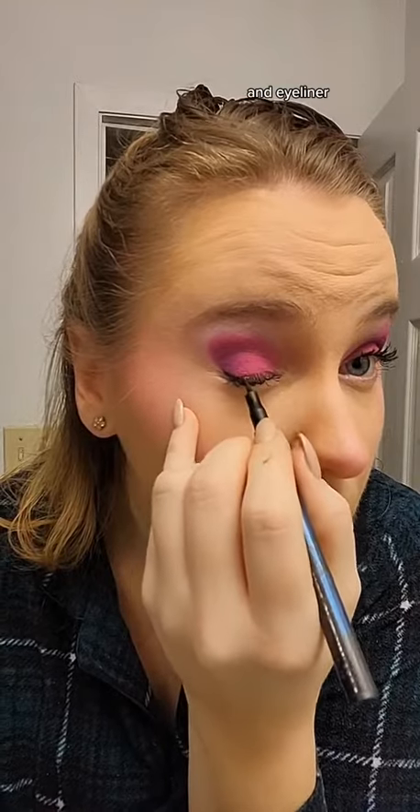Since we're wearing a platinum blonde wig, I don't add any color to the brows — I just try to keep them as natural as possible. Then we go in with a blush, and I also add a highlight on top of that. I place it pretty high up on my cheekbones so that I get a more youthful look, and also right at the very tip of the nose. Then eyeliner, and I got some setting spray in there.